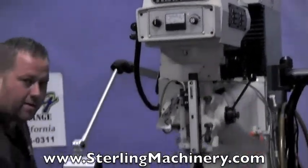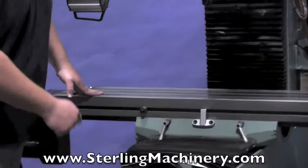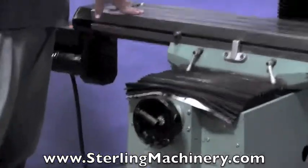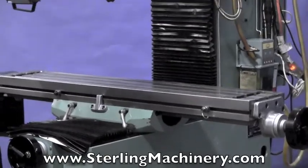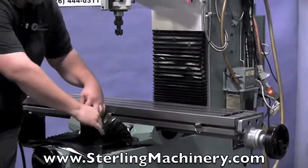What a Bridgeport is going to have is a standard knee going up and down — you crank the knee up and down. On this machine, the head goes up and down instead. This is going to create a lot more rigidity. It's going to be a very heavy duty bottom, as you can see here.